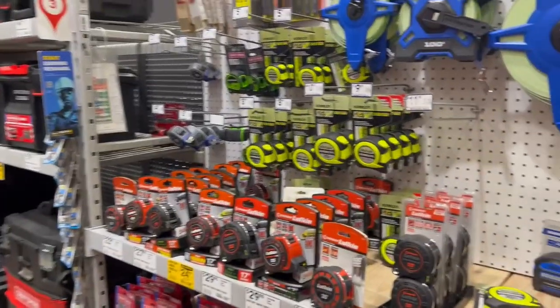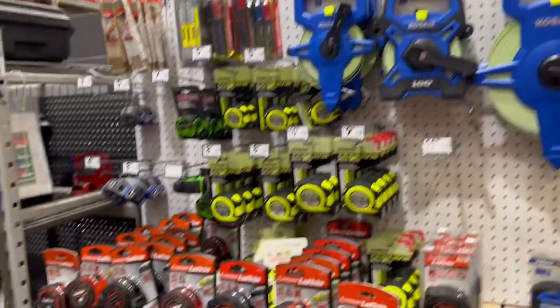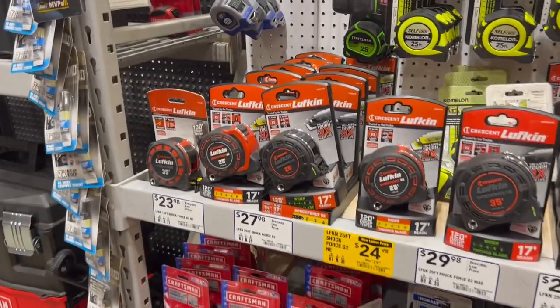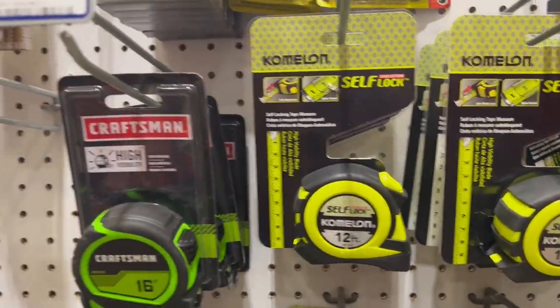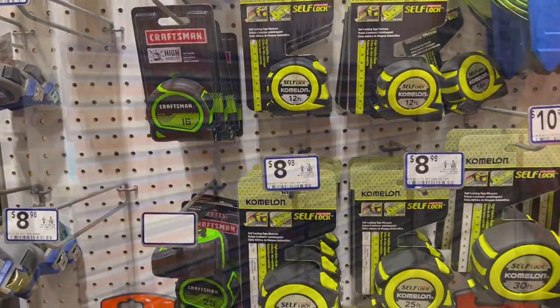Another thing you're going to need is a tape measure. We obviously do not need the giant ones — basically any of these are going to work, even the small 25-foot ones. There are even 16 and 12-foot ones. We don't need a super long one. Just make sure that whichever one you choose, you work with it through the whole project so that you'll be accurate.